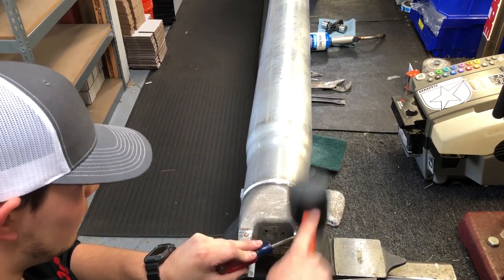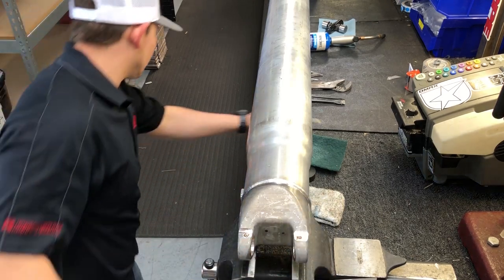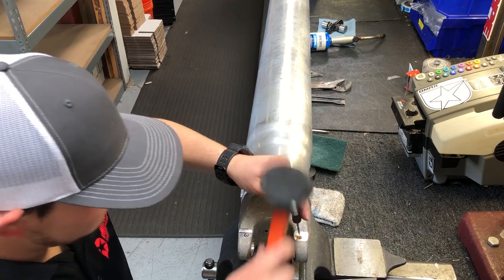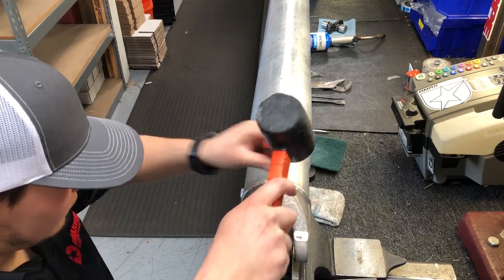After the U-joint and caps are removed, you will remove the remaining plastic. A small punch can be inserted into the hole where the plastic is injected to make it easier to remove the remaining plastic.